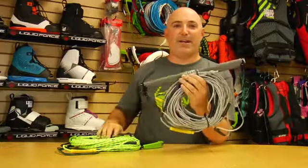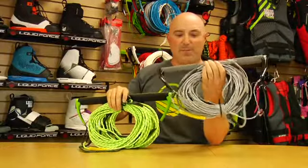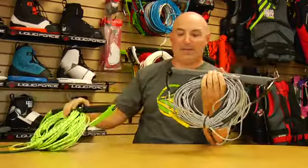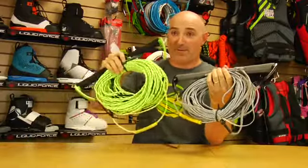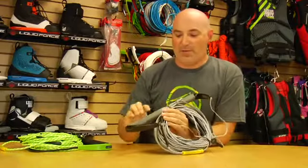The Liquid Force Ultra Drill handle is back for 2013. We've got two colors: gray black and green black, and high visibility green so everyone can see you. The ultra gel handle features our ultra suede grip with logo embroidery.